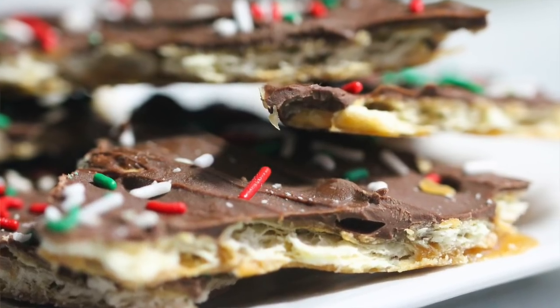This toffee is a little bit softer because of the saltine crackers. Come watch as I make saltine cracker English toffee.